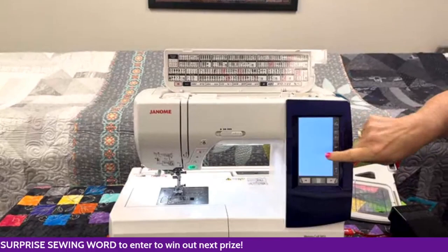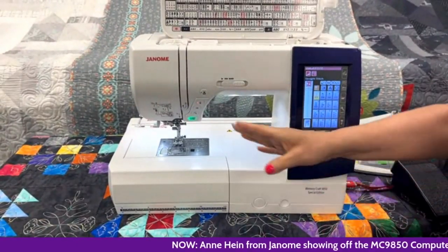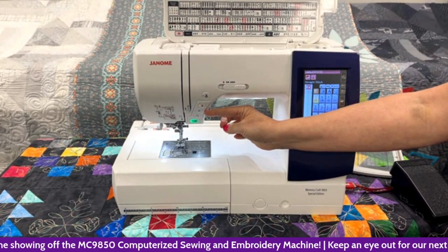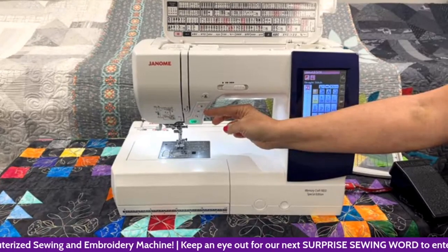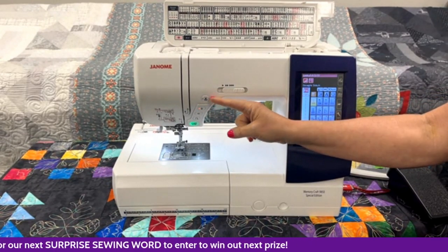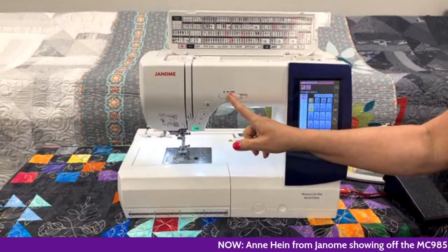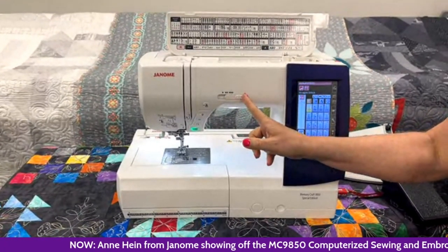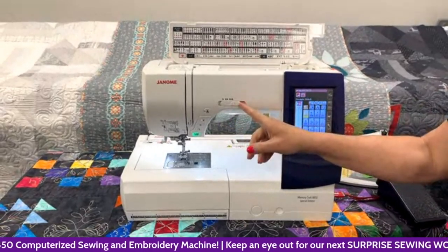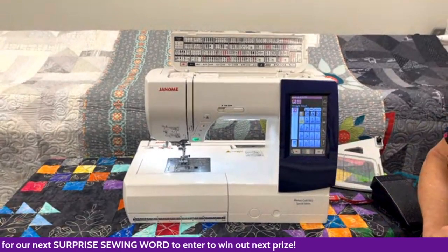When you look at the front of the machine, we have a nice space under here — about 10 inches wide and almost five inches tall. Looking at the very front, we have all our buttons: our start/stop button, reverse, the lock stitch — which is handy at the beginning or end of a seam — needle up, needle down, and everyone's favorite, the scissor button. When you're done sewing, you just touch it, clip your thread top and bobbin, and take your fabric out. This is our speed slider, which works with your foot control or start/stop button. If you're a speed demon, you can set it in the middle for medium speed, or move it all the way over for full speed ahead.